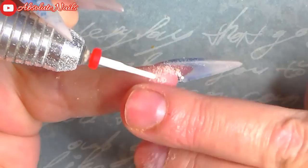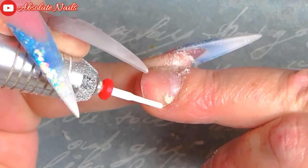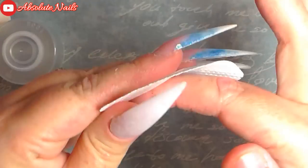First I'm going to start off by getting a medium carbide drill bit and getting rid of the rubbish that is around my cuticles. Next I'm going to prep my nails by using Mega Mix Nails Prep and Nails Protein Bond.